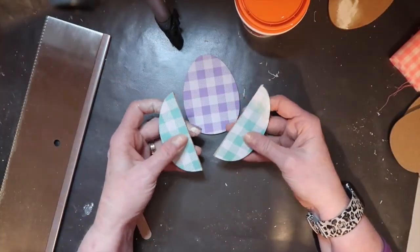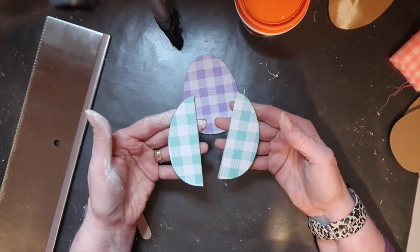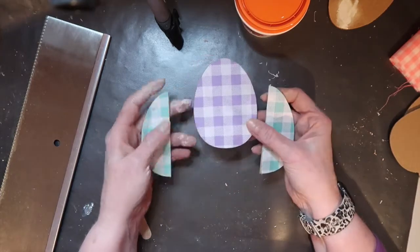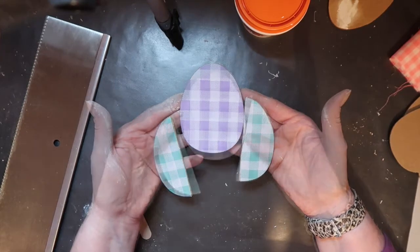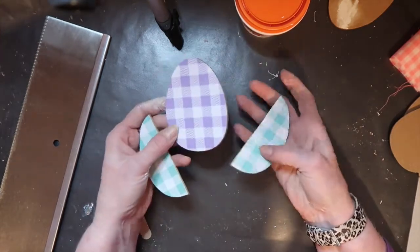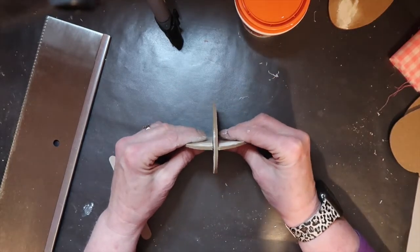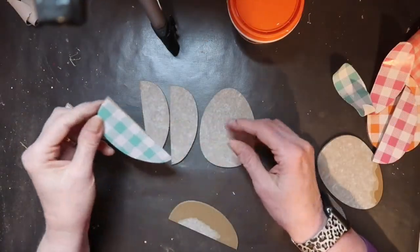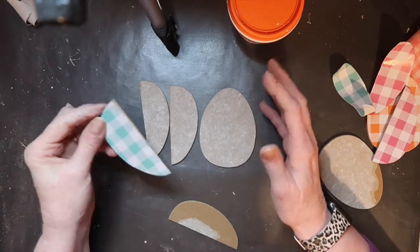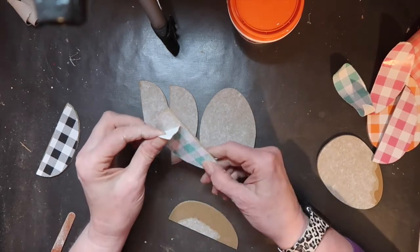I got that miter saw for Christmas and this is the first time I've had the opportunity to use it, and it worked beautifully — just perfect for cutting this Dollar Tree stuff. What I have now is three sets: a whole one and two halves. The front and back of all three pieces need to match. I'm going to glue the sides to the whole one and it's going to sit as a three-dimensional egg. I also want to mention it's probably a good idea to go ahead and pull off the printed buffalo plaid paper so you don't have to fight to cover it up.